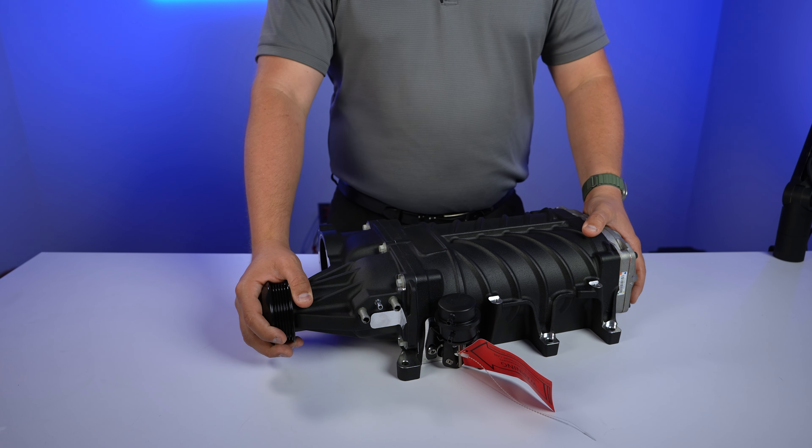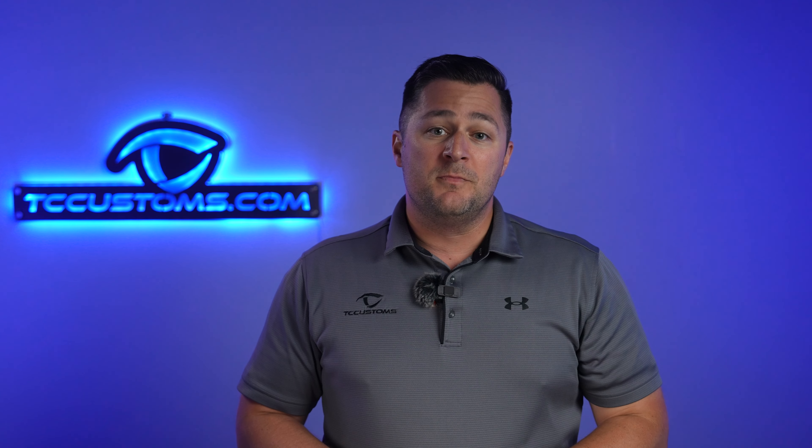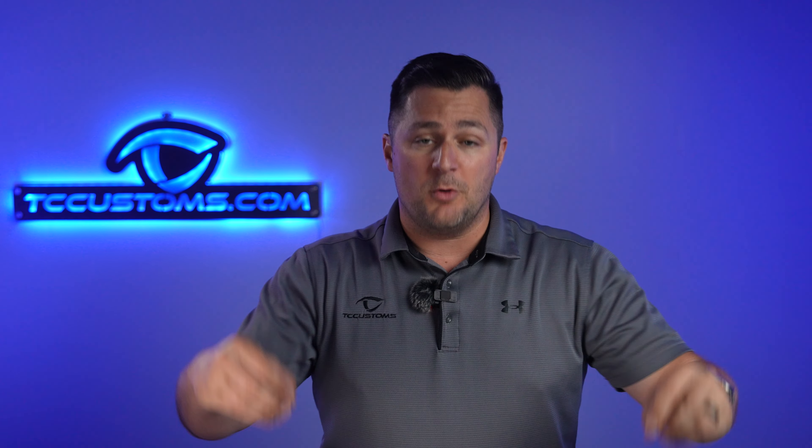First up, let's talk about what it is and how it does what it does. This is basically a gigantic air compressor — it takes air and compresses it. The idea is if you can take more air, compress it, and stick it into your motor, that means you can also put more fuel into your motor. If you can put more air and more fuel, you get a bigger explosion, which is how you get more horsepower. It's very simple — it's an air and fuel mixture, and you've got to make sure you keep it just right.